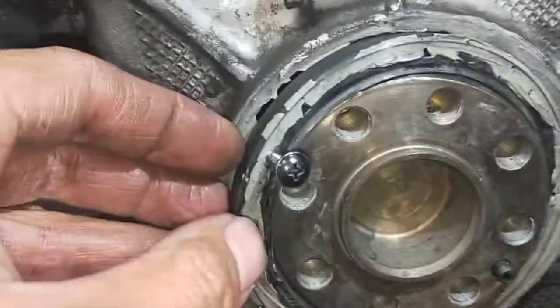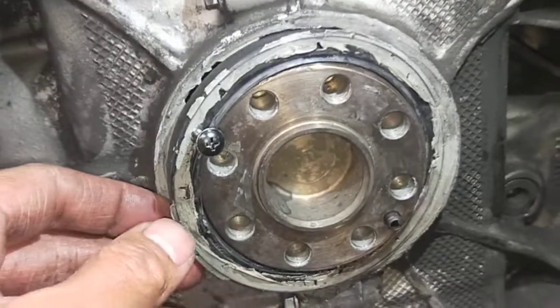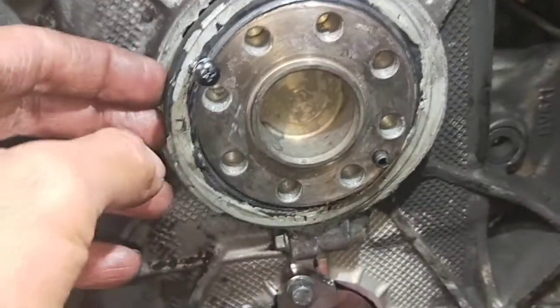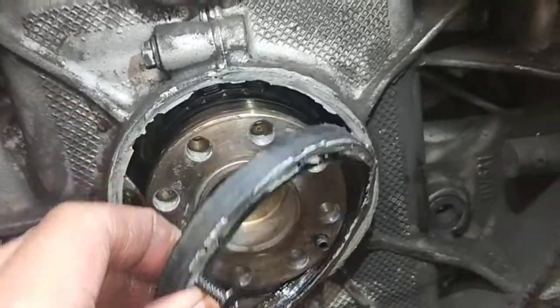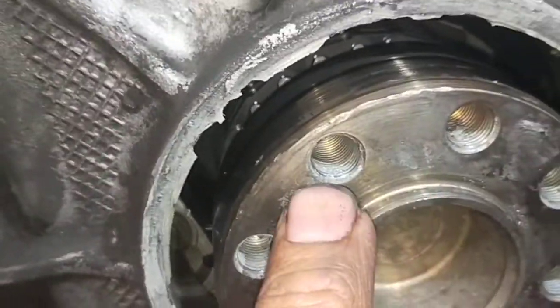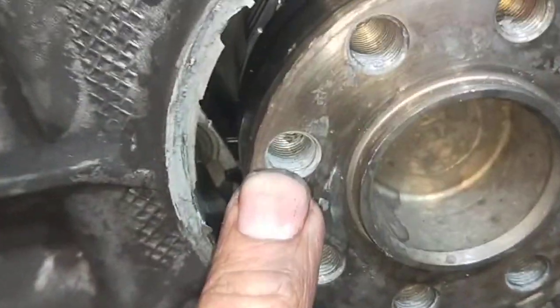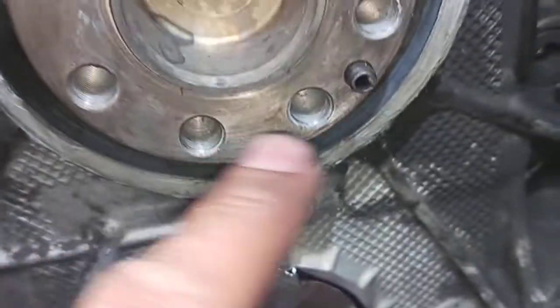I'm doing the rear main seal today as well. Someone has put so much sealant in there — there's no need to put sealant in there. I don't know why, but someone's done that before and I'm taking it out now. I've got to clean everything out, clean all the bolts and threads because all the sealant's in there. No need to do that.